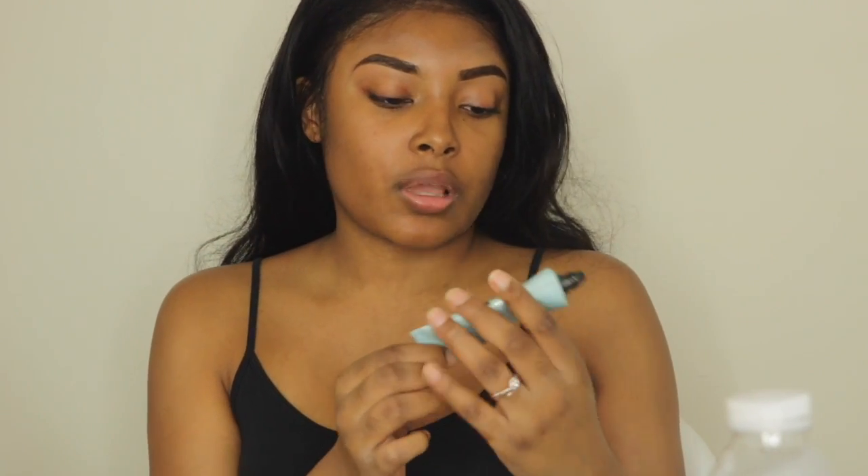First I'm gonna do my eyebrows and then after that we will get straight into the video. I like doing eyebrows — I should have done an eyebrow tutorial! If you all want to see an eyebrow tutorial, please comment below and let me know. Now I'm gonna put on my primer, which is the Hydra Touch that I use every single time.